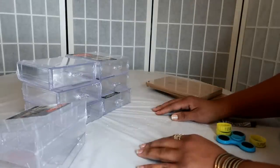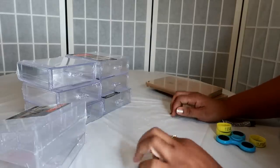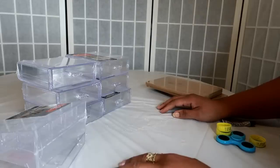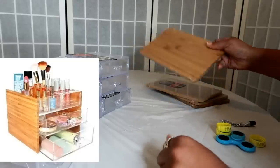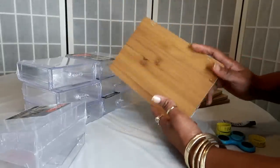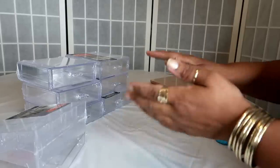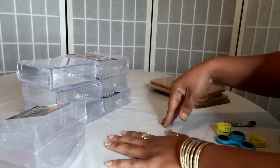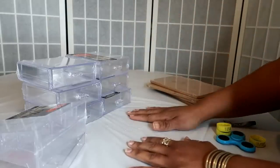Hey guys, welcome back to my channel. Today I am going to attempt a DIY project. I saw something online on a makeup organization website — they had a bamboo acrylic organizer. We found bamboo cutting boards at Dollar Tree and I've been trying to think of a way to use them. I'm also going to take it a step further and try to make this rotate — yes, spin!